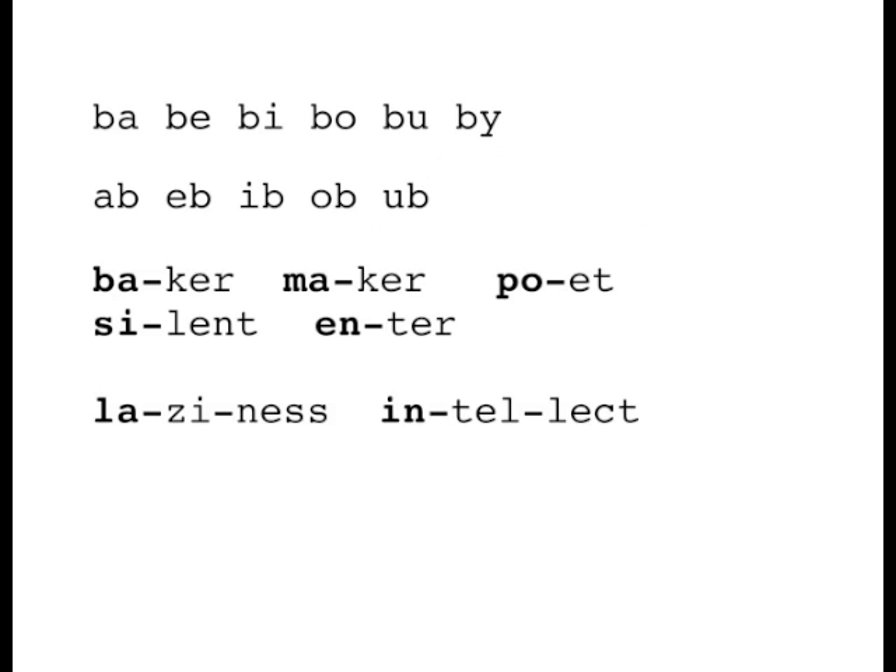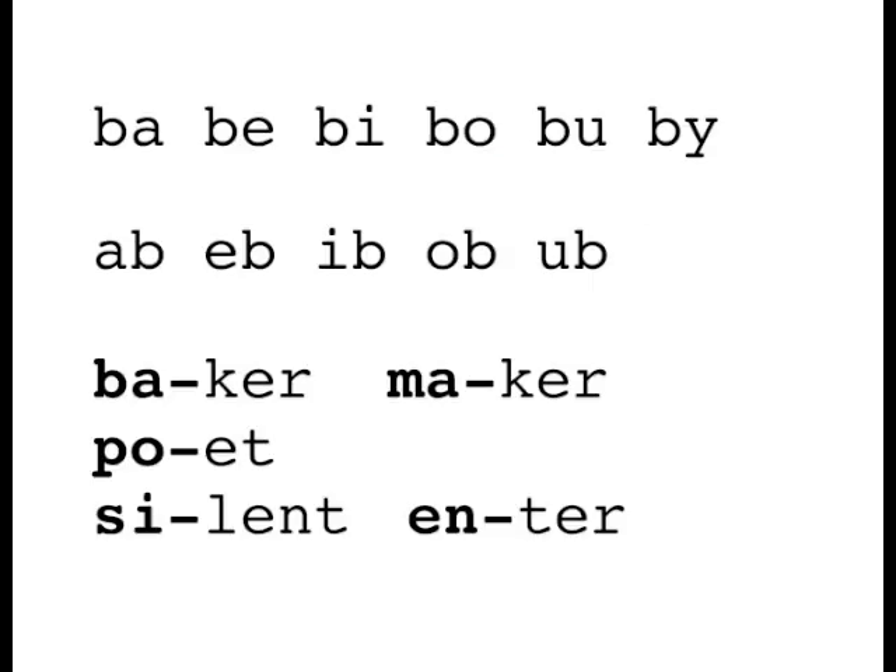Webster Speller is based on syllables. We've already learned some of these syllables. If they end in a vowel, they're long: ba, bi, bo, boo, bye. If they end in a consonant, they're short: ab, eb, ib, ob, ub. His words in his tables are then arranged by syllable pattern. The bolded syllables show where they're accented, and unaccented syllables are more likely to schwa.